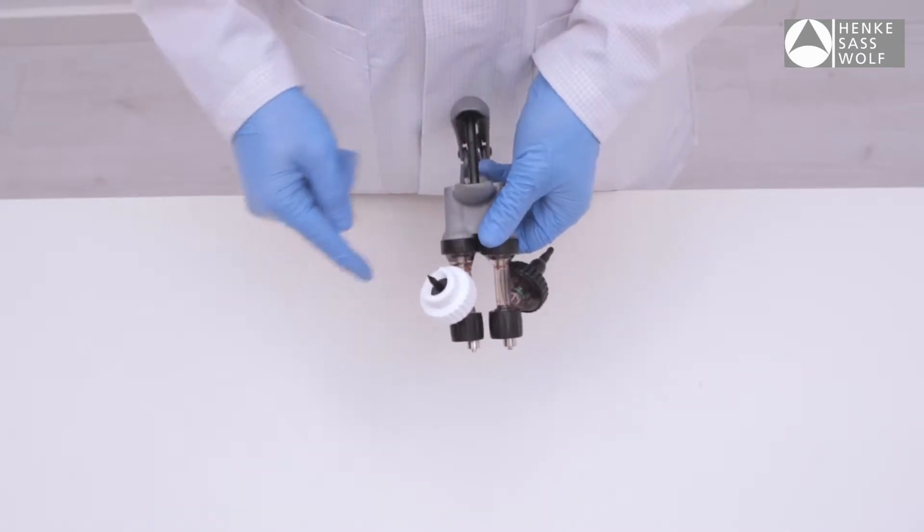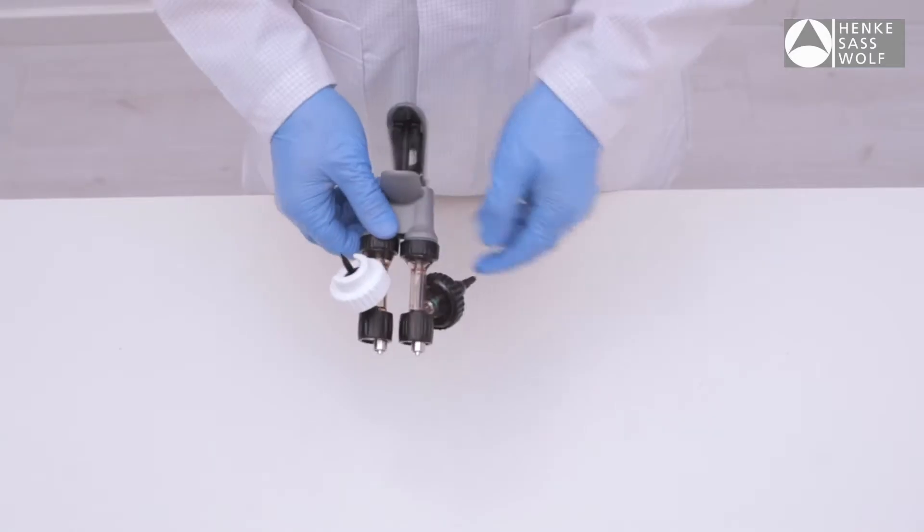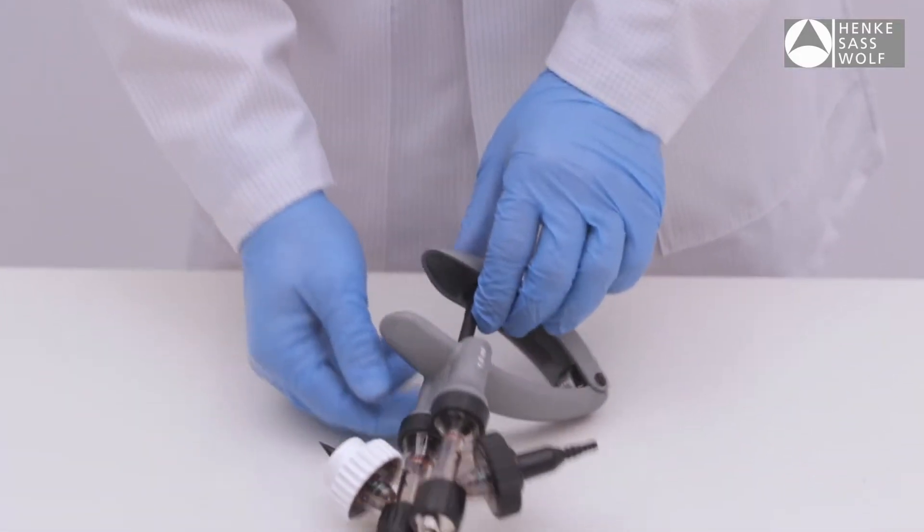Important! When using the syringe as a bottle mount, the spike and bottle must always face upwards. With a draw-off setup, the tubing collar can be upward or downward facing.